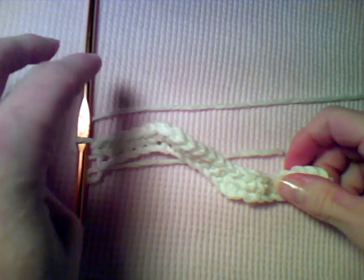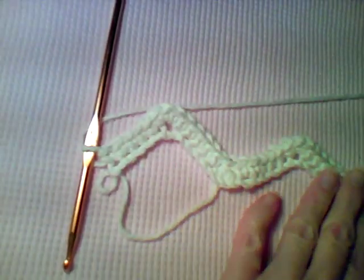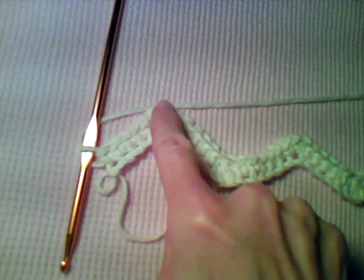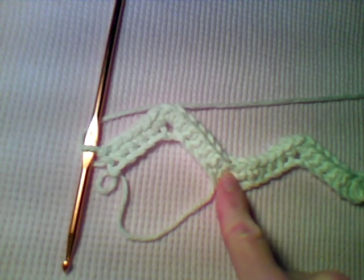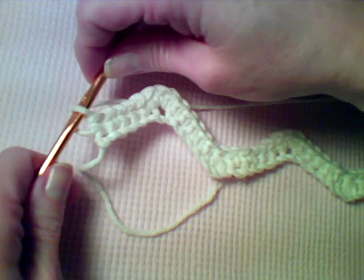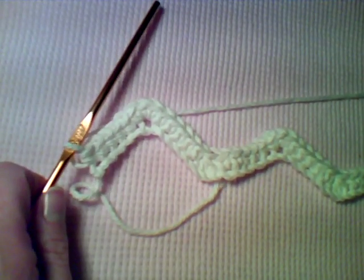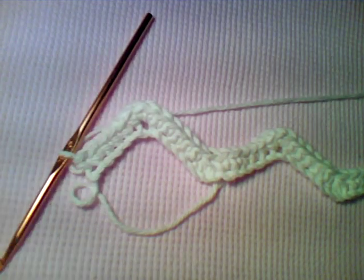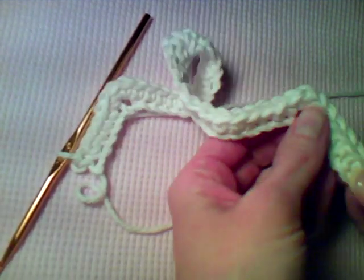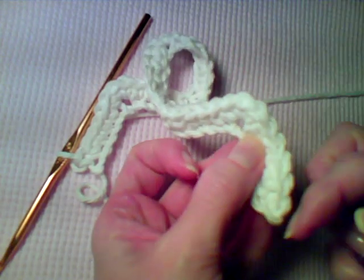As you can see the ripple has already started forming. When you finish row one you should have three peaks and two valleys. That's the end of row one — when you finish you should have 39 single crochet and two single crochet three-together.